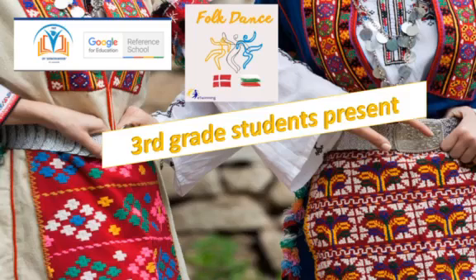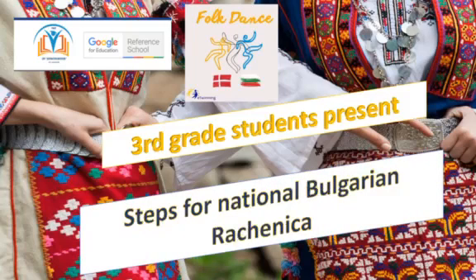Good Grade Students presents stats for national Bulgarian Rechinita. In our country, one of the most common dances is the Rechinita. In this video, we will show you three types of Rechinita.